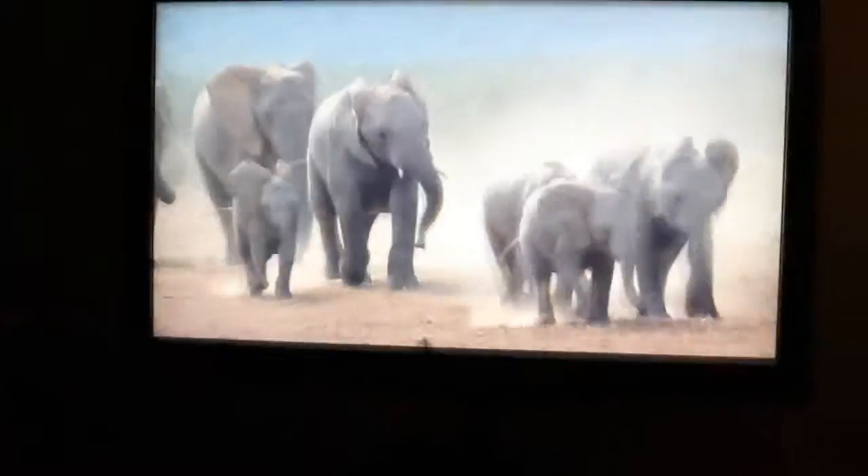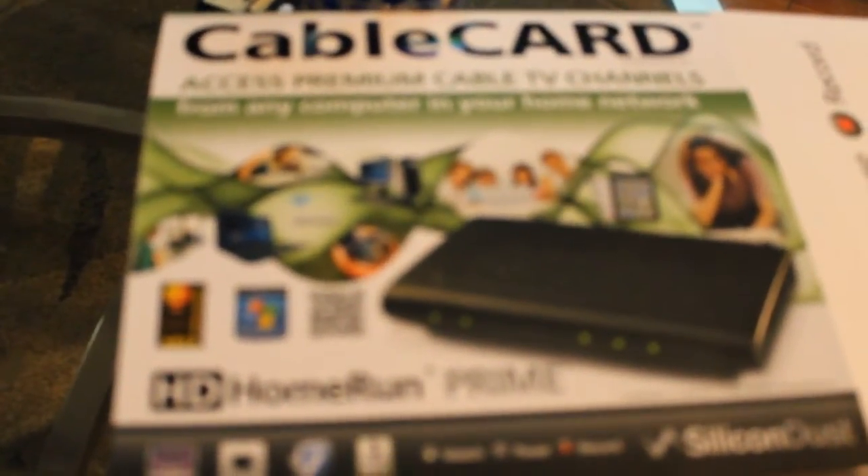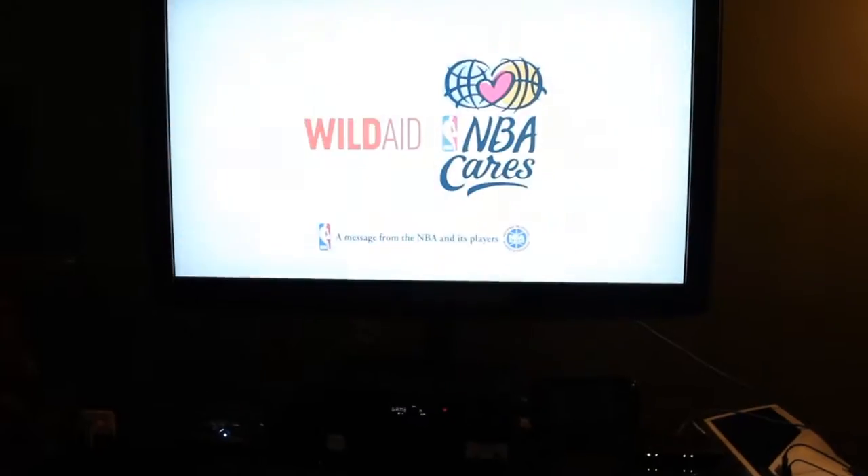So basically, stop getting ripped off by your cable company. Buy this thing here — costs $150 on Amazon. Do the math. Pay your cable company an extra $10, $15 a month — go buy the box, save yourself some money.